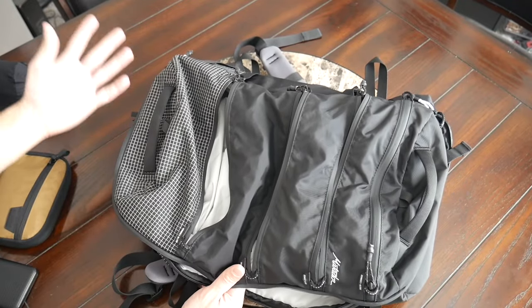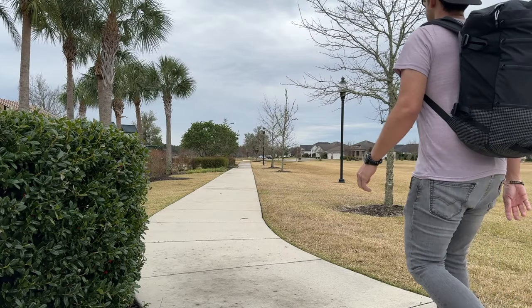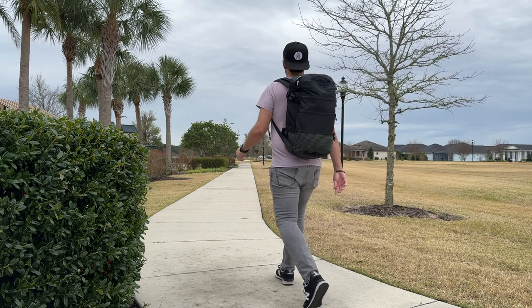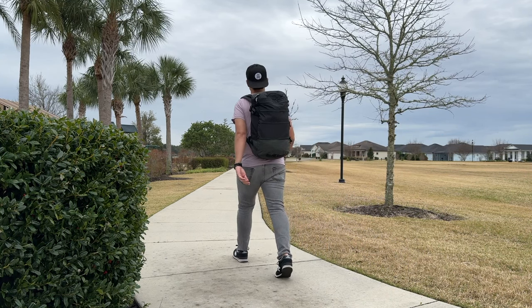To wrap up, it's been a great experience testing out the Matador SEG 28 over the past couple of weeks. You can currently purchase this on the company's site for around $250, which is definitely a bit of an investment and more premium pricing, but it is a very solidly built bag. It's got a really nice and unique feature set, and it's also going to compare well to some of the other similar bags in this price range.